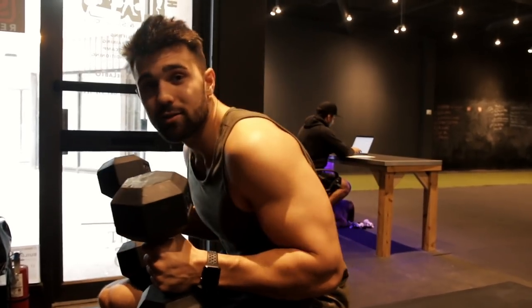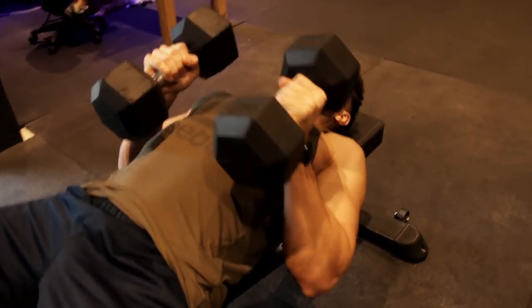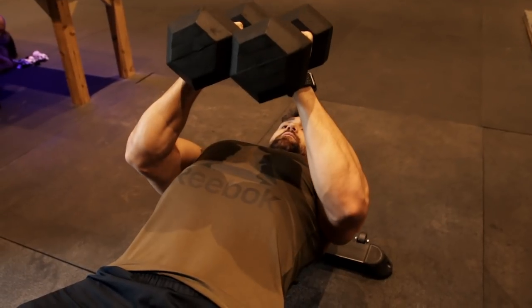So start light, play with it, get a great contraction. You're going to start here, come out with a little bit of a fly press, squeeze your chest together, control the dumbbells tight, slow negative right down to your chest.